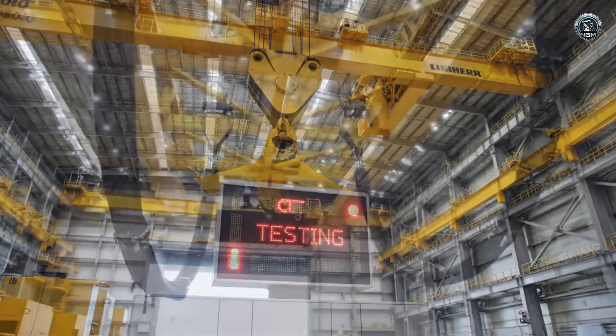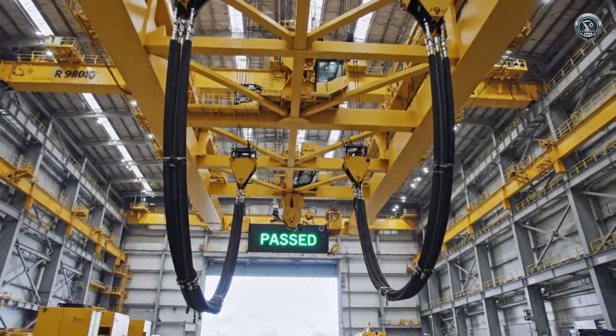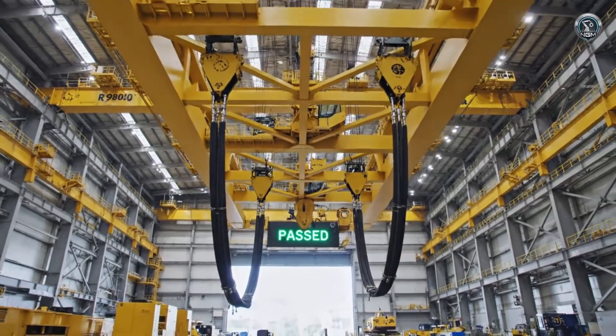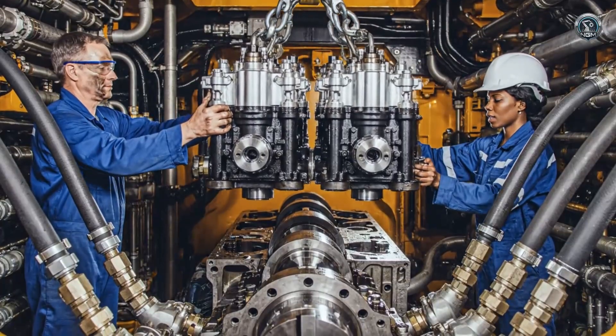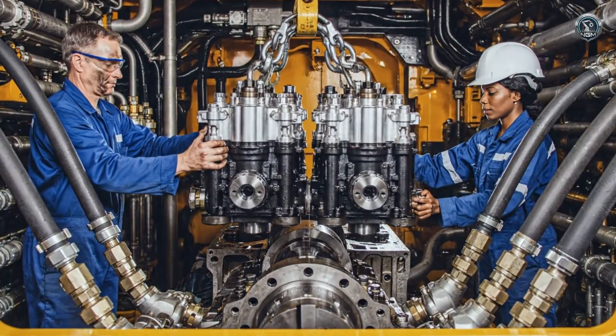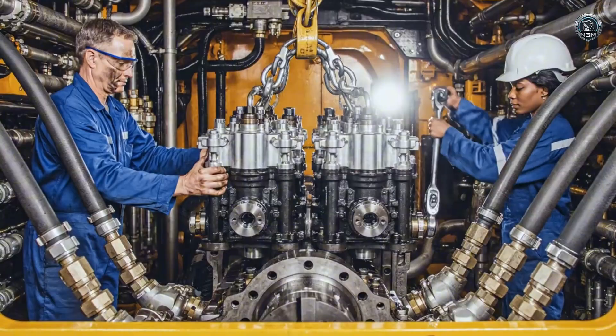Structural integrity confirmed. The components are cleared for the installation of their lifeblood — the hydraulic system. This is the beating heart: ultra-high capacity pumps capable of moving thousands of liters of oil per minute.